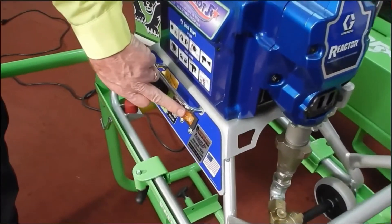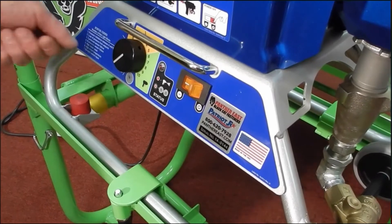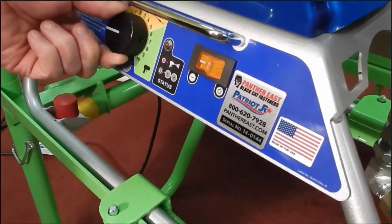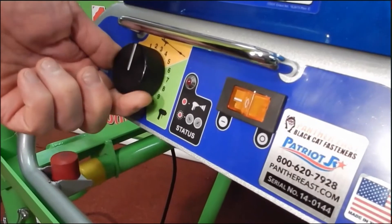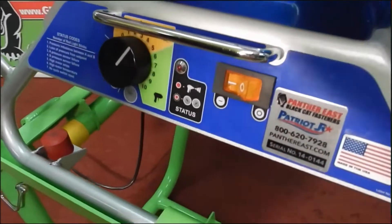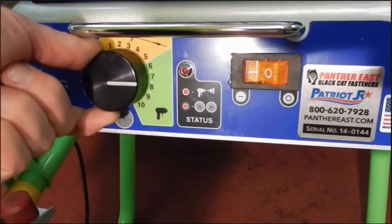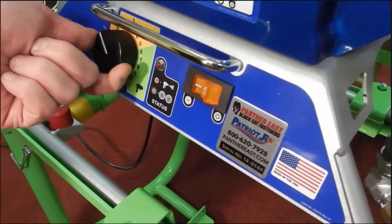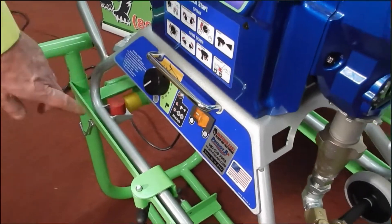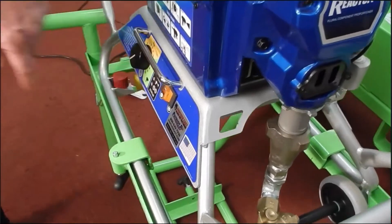This is your power switch for turning on the motor for the sprayer. This is your pressure switch. Typically you're going to run anywhere between number three and number five. The more you turn your switch up, the more pressure you get. The more you turn it down, the less pressure you get. That is the off position; that is the on position.